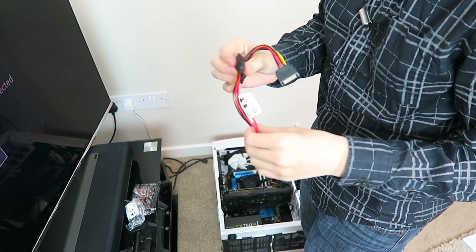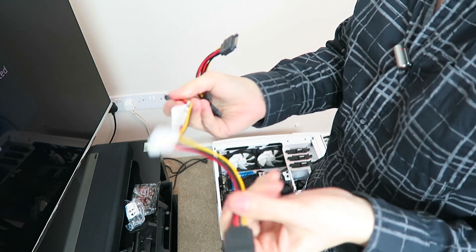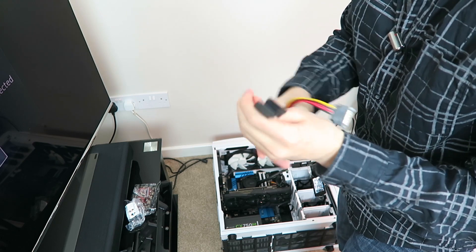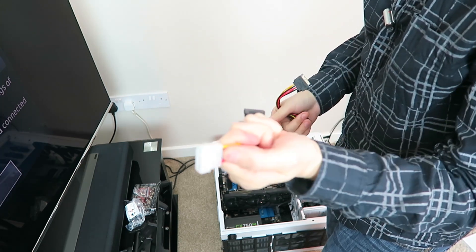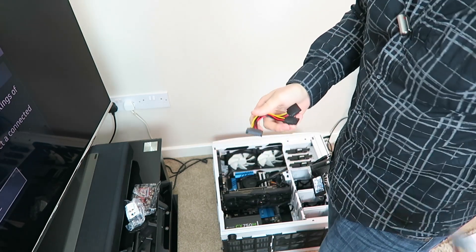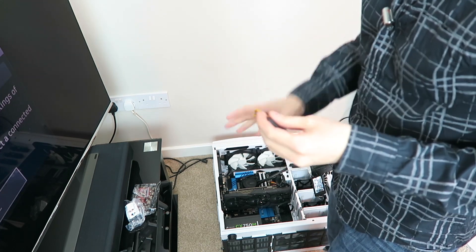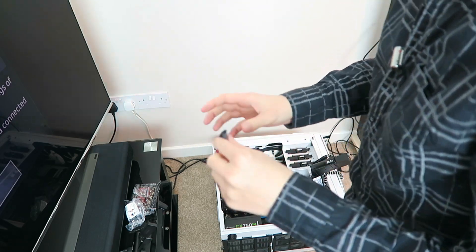Take this Molex-to-SATA splitter and throw it away immediately — this is the worst invention ever. These are known to burn out pretty quickly, cause fires, shorts, and all kinds of things. Molex-to-SATA is definitely not worth it. If you do not have an extra SATA port on your device, you can use the SATA splitter, which should be a lot safer.